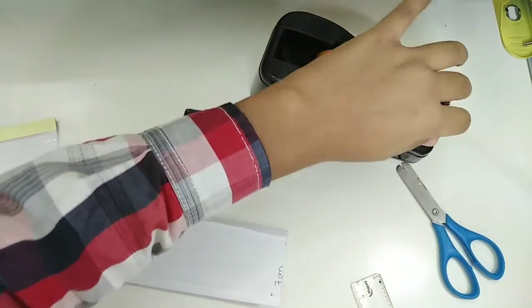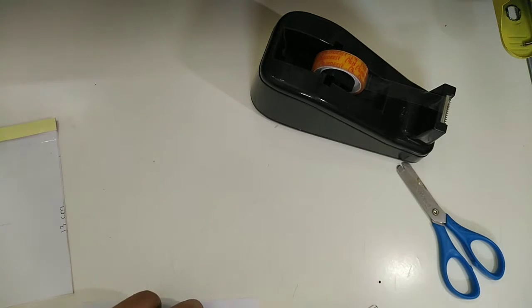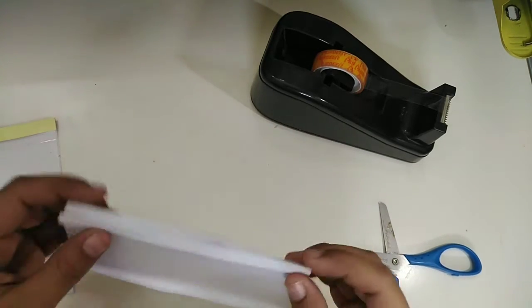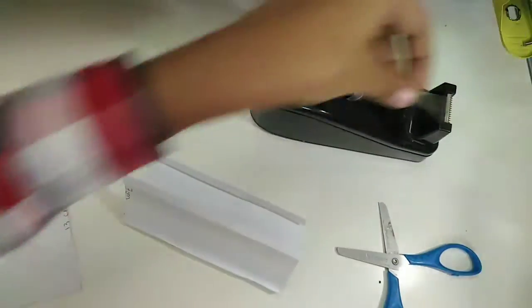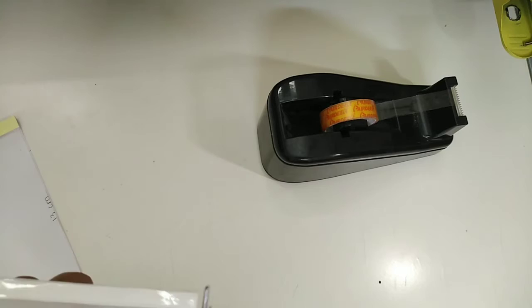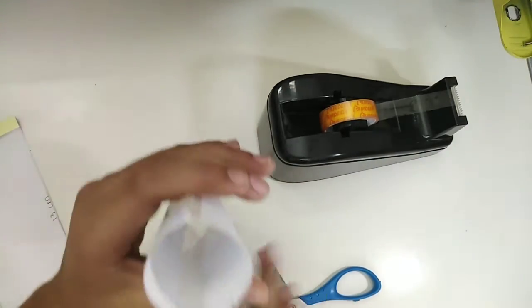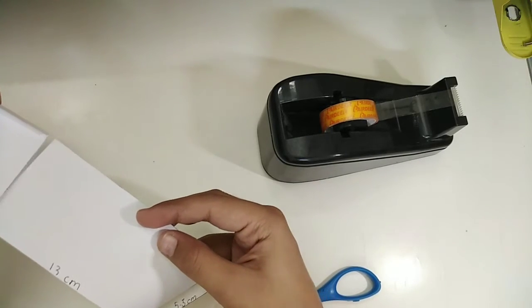Now stick this to the back of this, and apply tape here too. As you can see, these two parts are now attached to each other. Do the exact same with the other part. Now I have attached this — I'm going to take the other part made a few minutes earlier and put it inside.